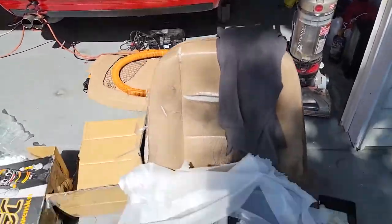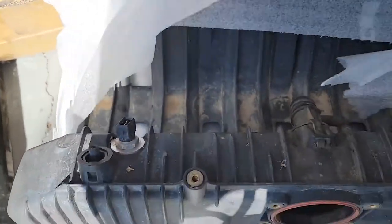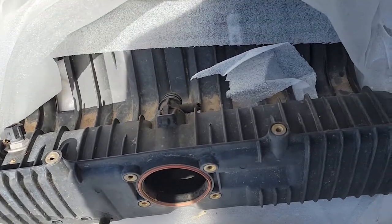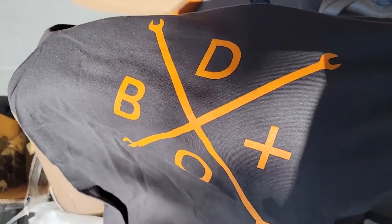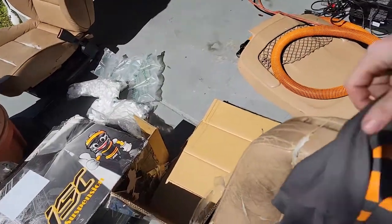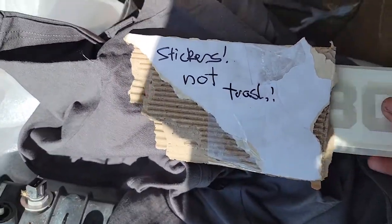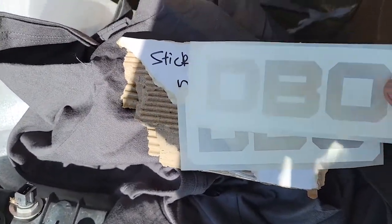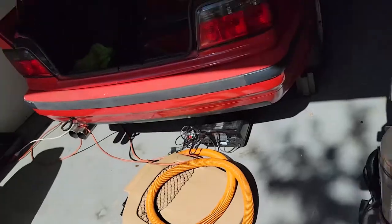Shoutout to the homies at Denver Beer and Oil in Colorado for hooking it up on the M50 manifold - gave me a steal of a price. They threw in a couple of these dope shirts. If you guys want one, you can join their Patreon; they send them out every couple of months. Really clean. Also some stickers in here - oh yeah, that's what's up. These are definitely going on this car right here.